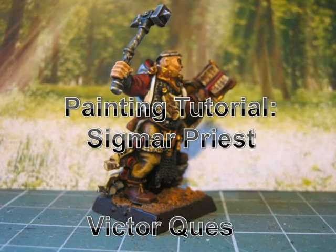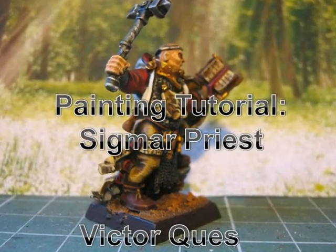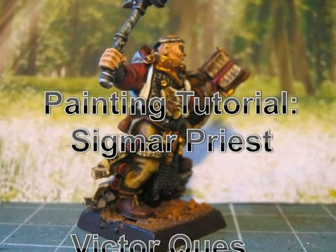Hello, this is Victor. I'm here with a new video tutorial. This time I will show how to paint the priest that you see in the picture. So let's start.